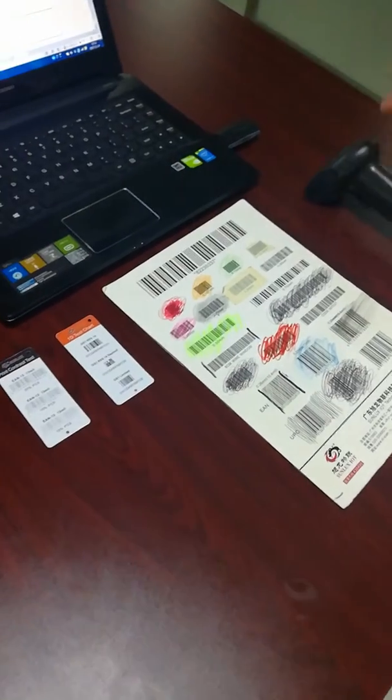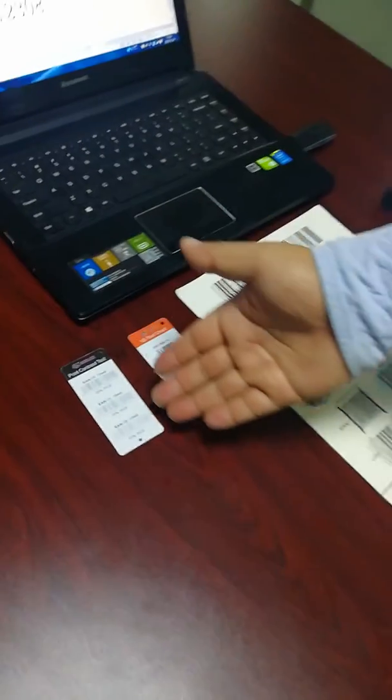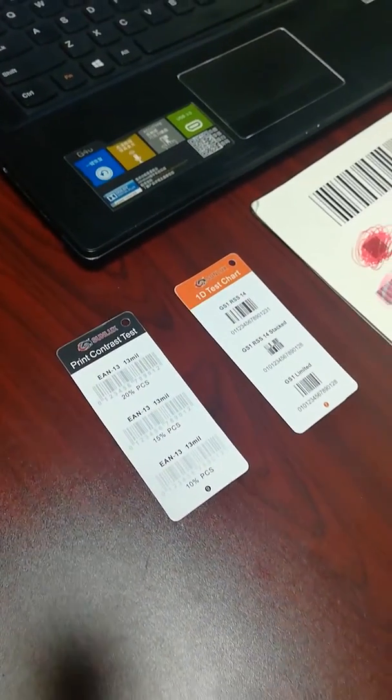As you can see, our barcode scanner can read all of them. It can also read 10% very low print contrast barcodes.